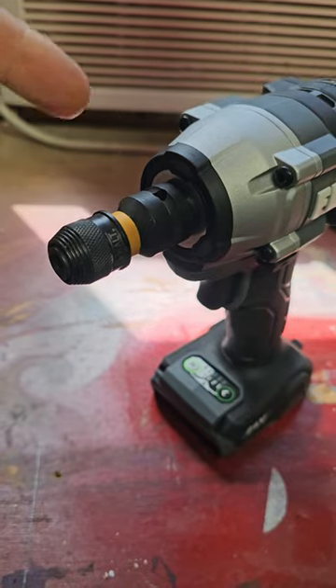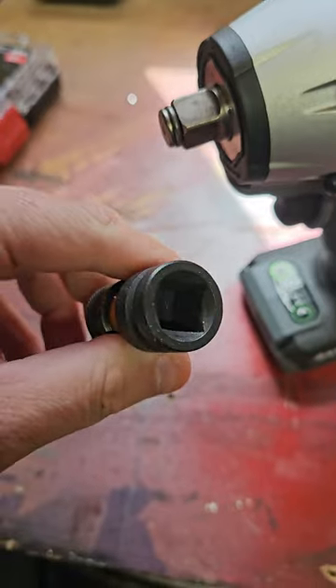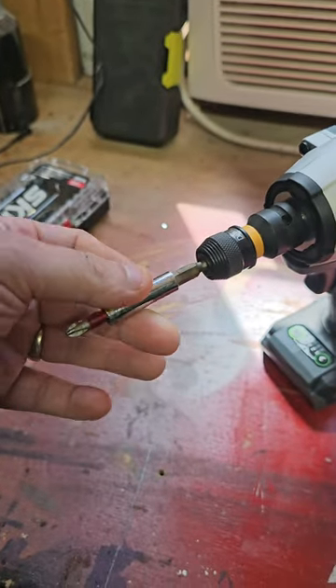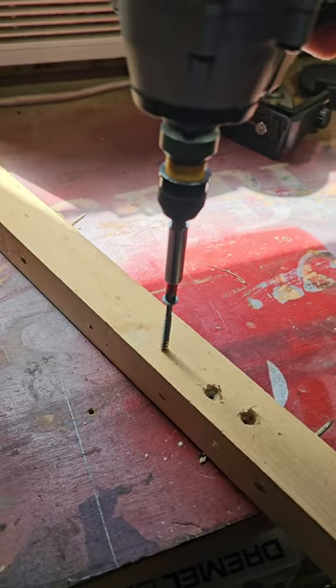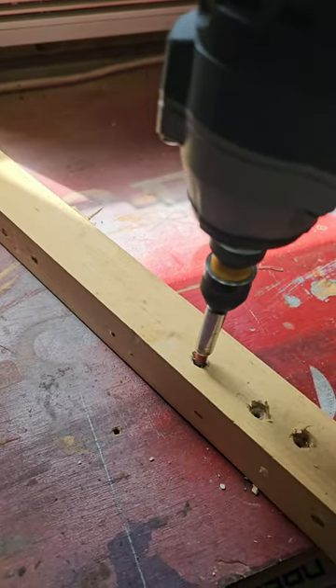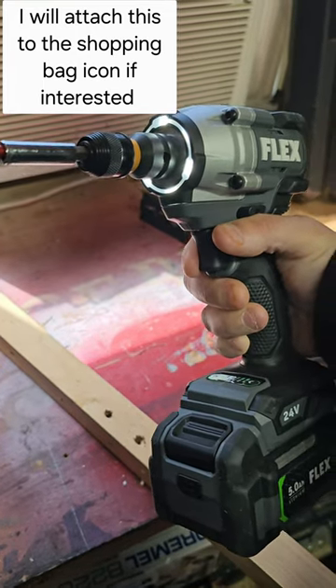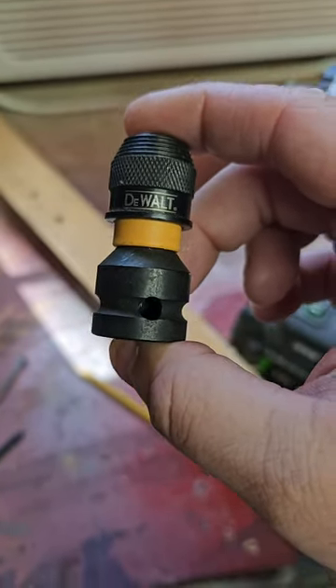This is where this comes in — we just attach this right to the impact wrench. That's the back of it right now. Then you just take your impact driver bit and that goes in like so. And now look at it — I just turned my impact wrench into a sweet sweet impact driver. That, my friends, that's real nice.